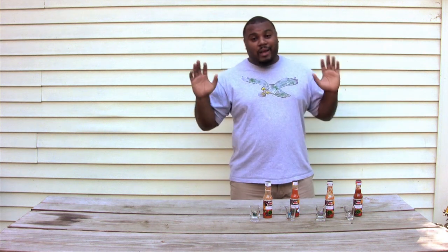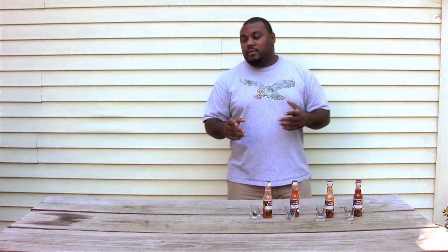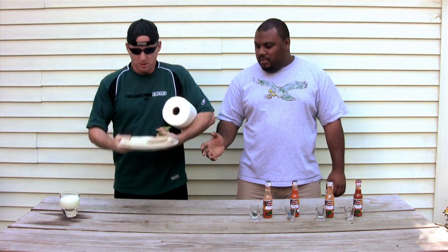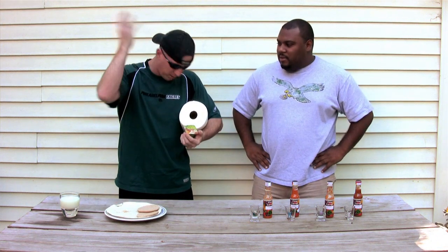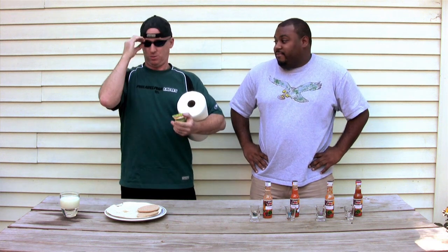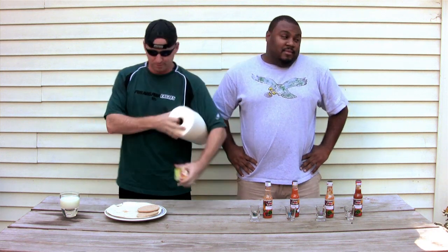While Brent's in there doing whatever he's doing, the steaks are marinating for about 30 minutes. Okay, I'm here. What is all this stuff? Well, I put on a hat because if my balding head is sweating I didn't want people to see that. And then my eyes start tearing up and crying — I put the shades on, trying to look cool or something.